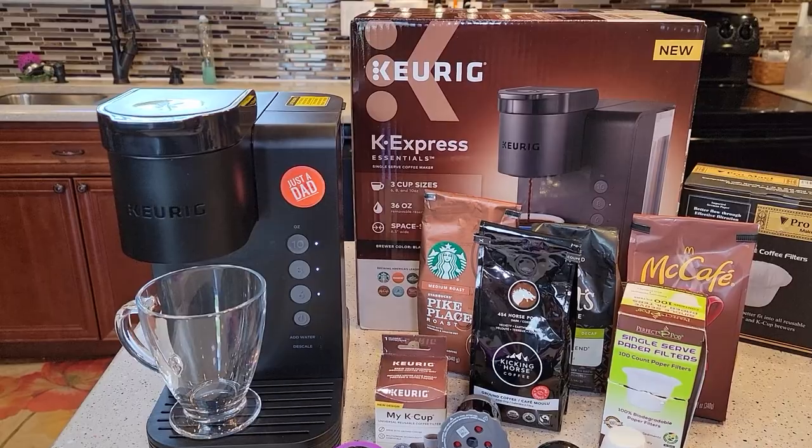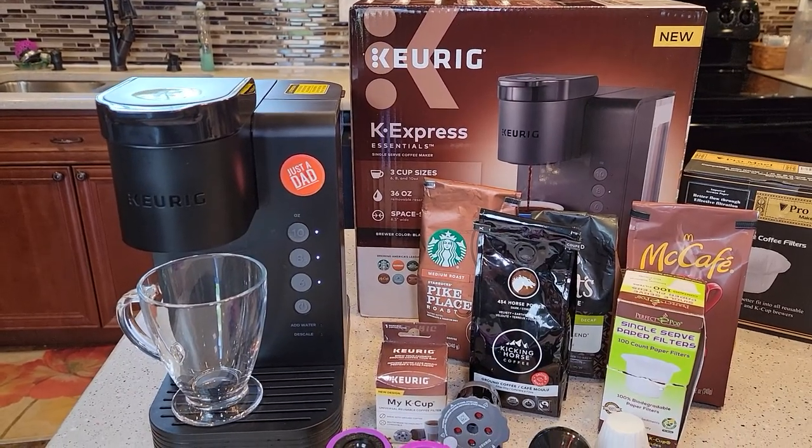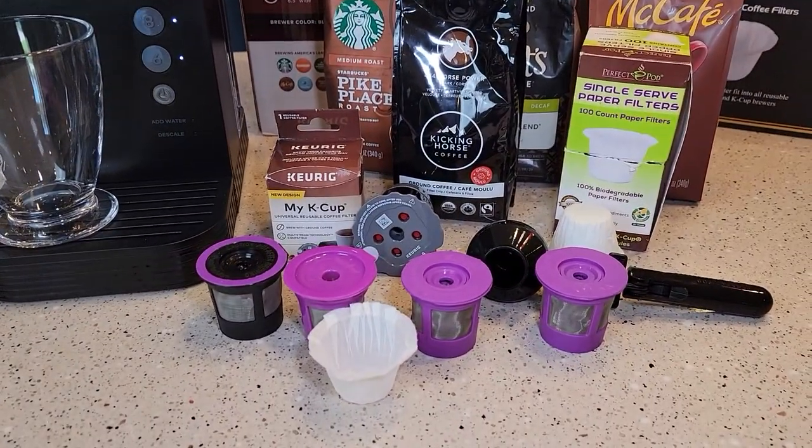I just got it in yesterday and I've been doing quite a few reviews on it, and I wanted to show people how to use a reusable K-cup.